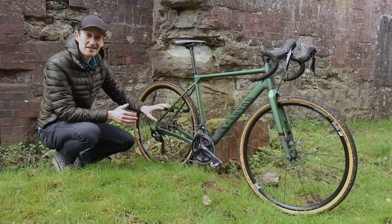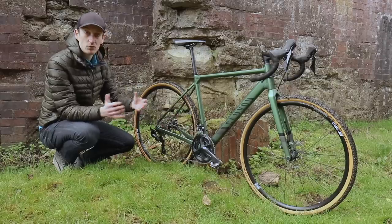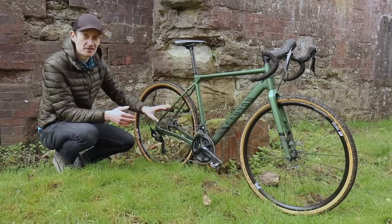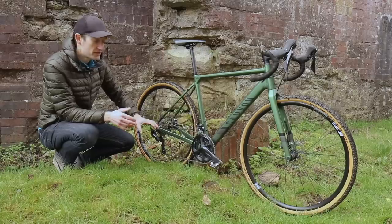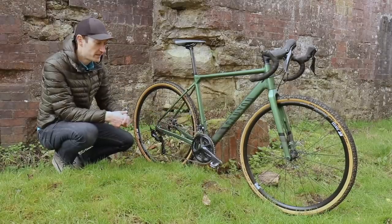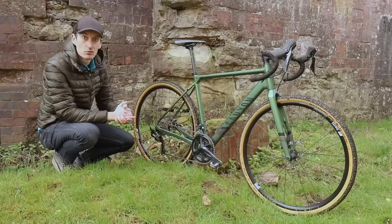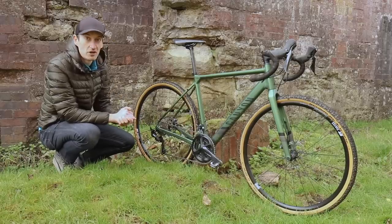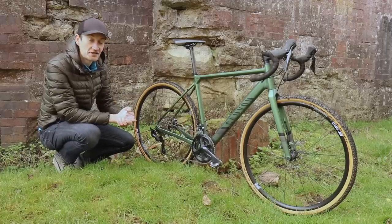Personally, I prefer a sub-compact chainset to lower the gears even more, which would help on really steep off-road terrain — especially if you're putting frame packs and seat packs on the bike and adding weight. But Shimano doesn't yet offer a sub-compact chainset. I'd like to see Shimano offer a more gravel-focused groupset. For now, we're stuck with a road-based 50-34 compact, which is a shame but generally works pretty well. It's the one thing I would change if I was being fussy.